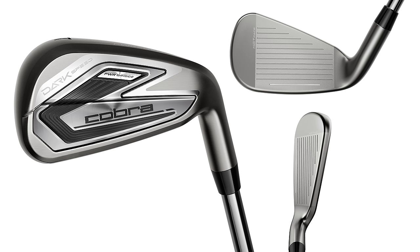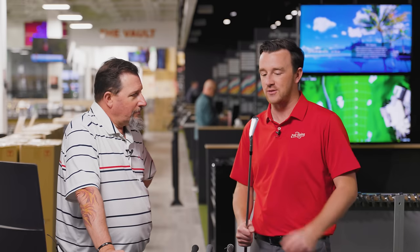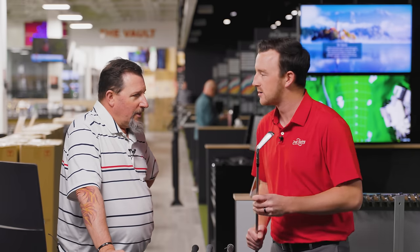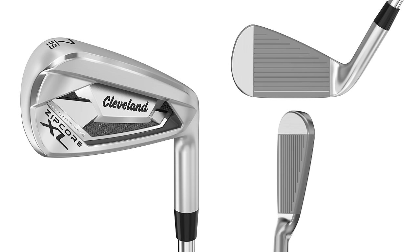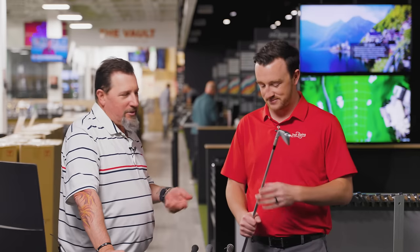I want to address the wild card: the Cleveland Zipcore XL. We recorded a podcast this morning and I asked Kevin for his top five releases of 2024, and one of them was the Cleveland Zipcore XL. What has you so intrigued? It's big and friendly, really good looking, and puts up good numbers — there's nothing else to say after that. It looks good, feels good, sounds good, and it puts up good numbers.